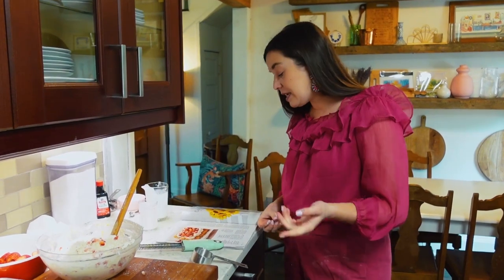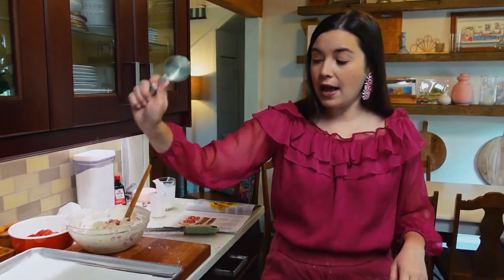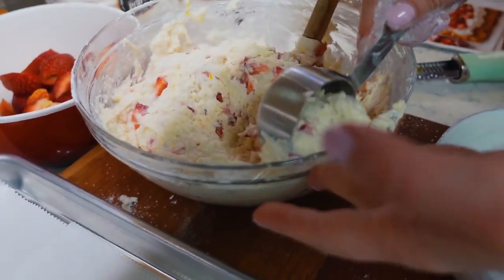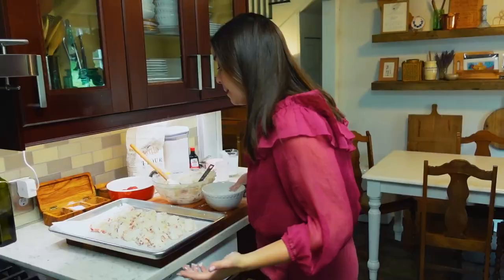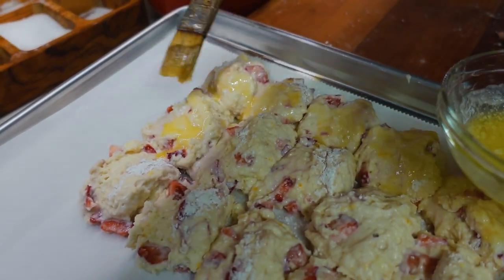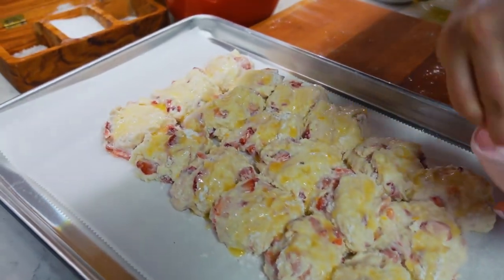I have a baking sheet — the recipe says you can spray it, but honestly I'm a fan of parchment paper. You can use an ice cream scoop, which is highly recommended — the one with the lever that pushes it out. I'm using a quarter-cup dry measuring cup coated in flour to scoop and plop the batter onto my parchment-lined baking sheet. Basically what I've done is created biscuits and just placed them all together on a tray. Brush it with melted butter and dust it with two tablespoons of sanding sugar — I'm just using granulated sugar, which works just fine.